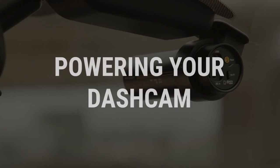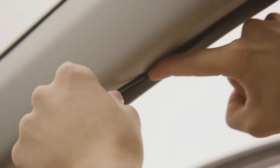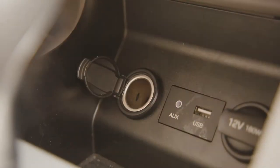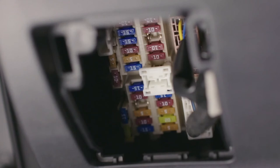Now that your dash cam is in place, let's look at how to power it. In this video, we will cover installation using the cigarette lighter power adapter. If you plan on hardwiring your dash cam, be sure to review our video on hardwire installation.